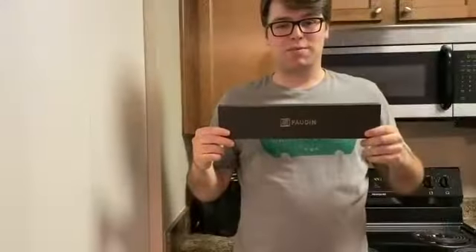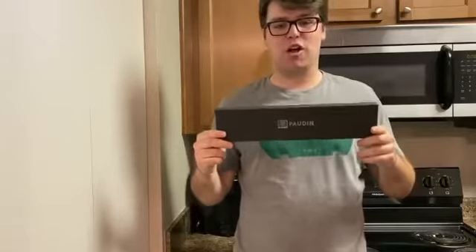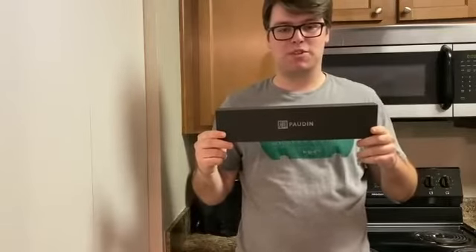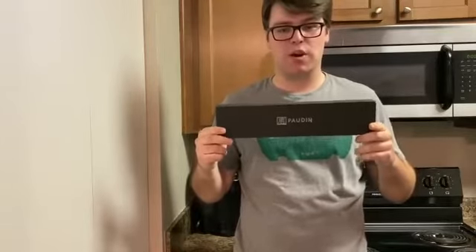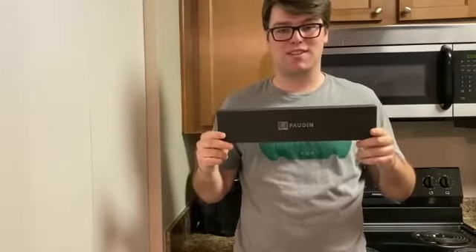Thank you for watching my review on the Pauden boning knife today. I highly recommend this knife — I use it all the time. It's great for cutting literally whatever you want. I hope you enjoyed my product review and I hope you enjoy this knife. Thank you.